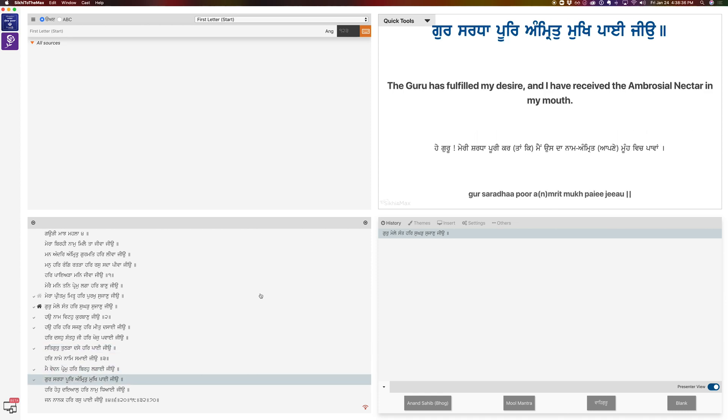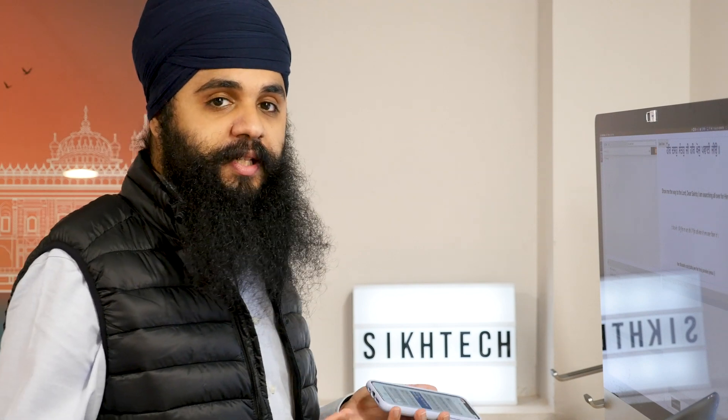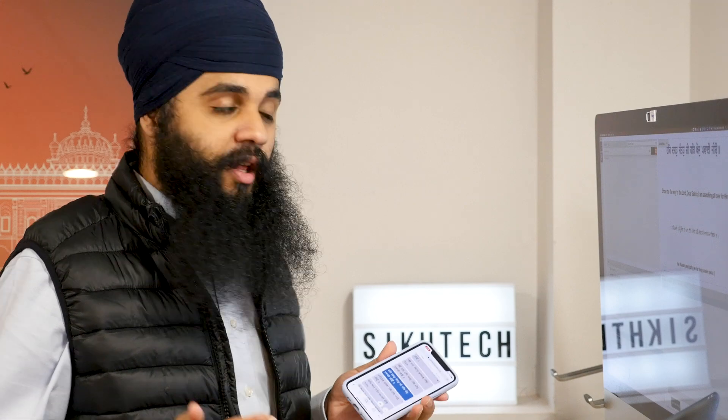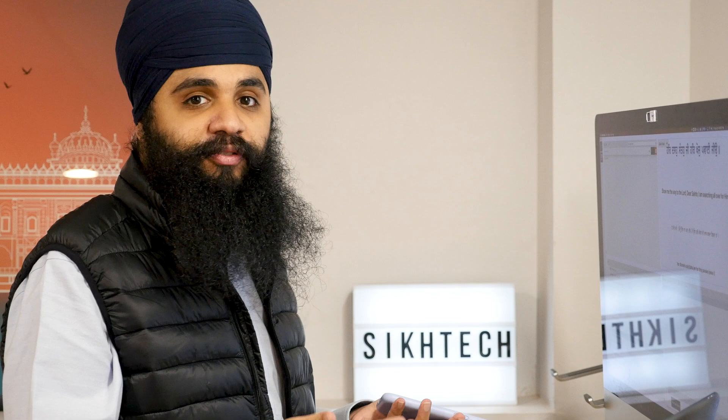You'll see it starts coming up on the computer screen too. I can start navigating between the different lines and different panktis, and they're just showing up on the desktop, which is really amazing. The cool part is it doesn't require you to be on the same Wi-Fi network, so a friend who is somewhere across the world could connect to your Sticky to the Max and control everything.